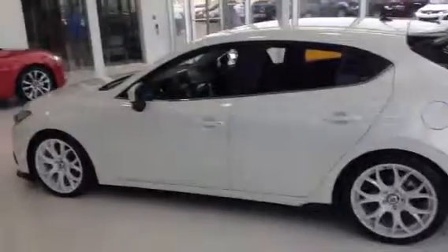Let's back up and give you a better look. Then I'll show you inside really quick here. As we go inside, you're going to have all of your controls in the steering wheel.